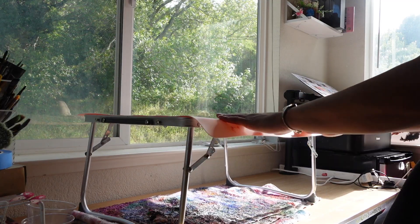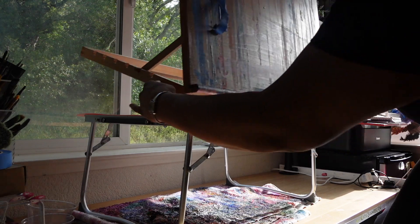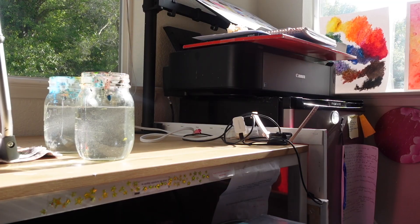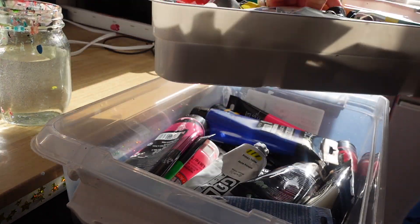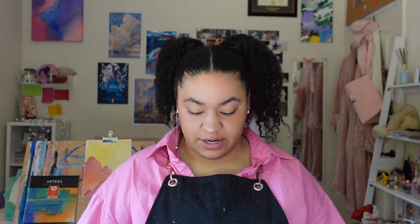The big easel I got from Michael's works very well — I think it's actually for drawing, not painting, but that's what I use it for. Because my table isn't the grippiest, I have a silicone mat on top of it. I originally used the silicone mat to stop resin from getting on my desk, but it works really well as a grippy surface to keep my easel where it's supposed to be and stop it from sliding everywhere. And then I have my water nearby.